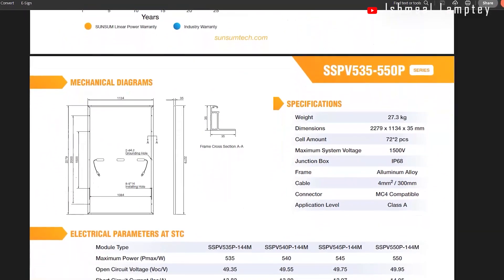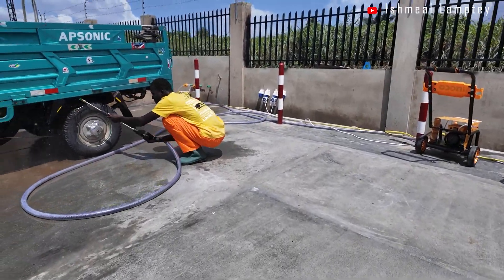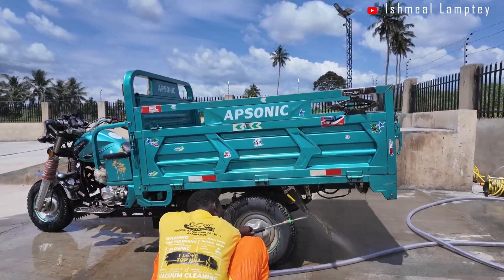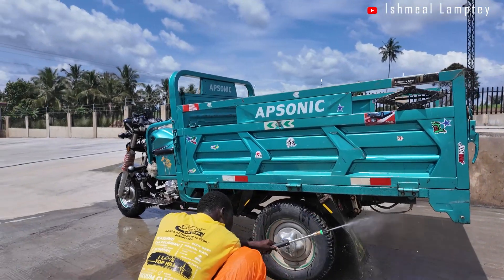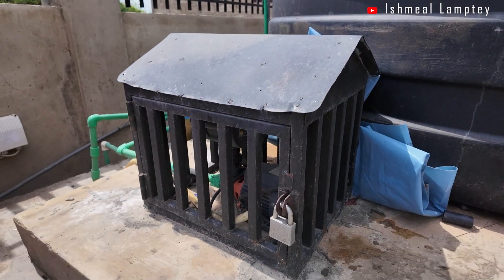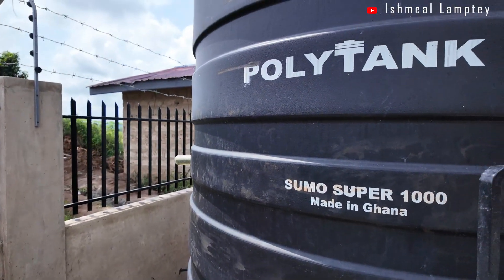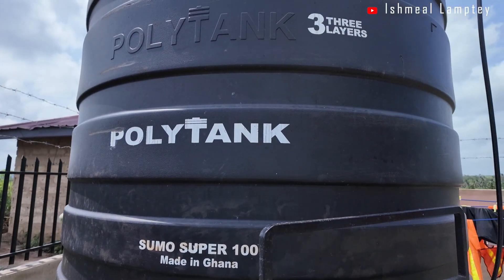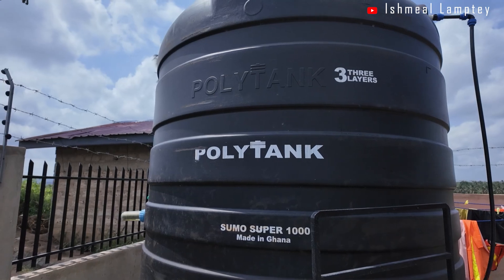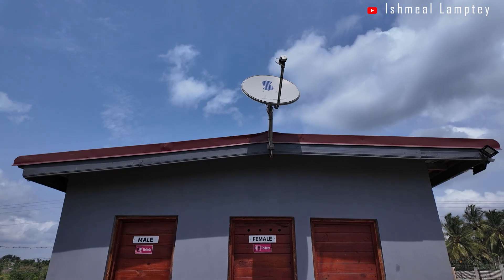Now let's walk through the appliances we power with this system. Starting with the pressure washers — our main devices — we use two washers daily for four to five hours each. We also have a surface water pump, which is 0.5 horsepower, always on and running whenever a tap is opened, consuming about 360 watts and running for about four hours every day.